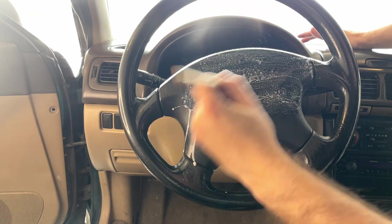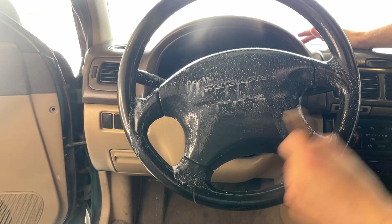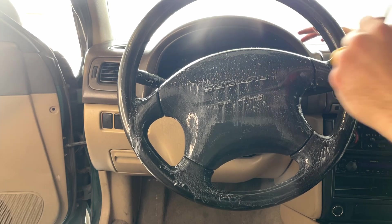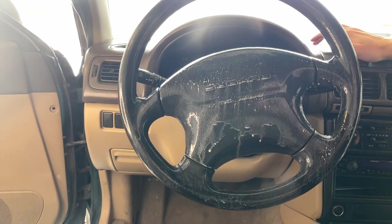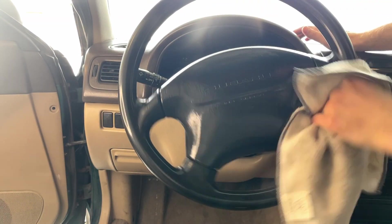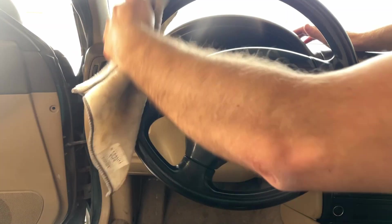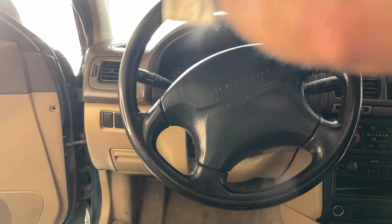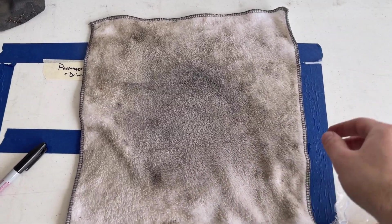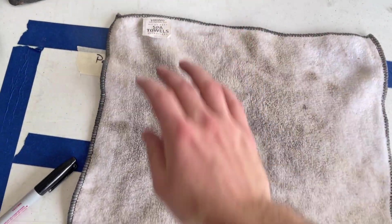Next we're gonna move onto the steering wheel and clean it exactly the same as we did before. Just make sure you use a non-greasy cleaner, because you don't want your steering wheel to be all greasy and slippery. And look at that — looks like it just rolled out of the showroom floor! Now that we've finished the interior, I'm using the same cloth the entire time just so you can see how much dirt we really pulled out of there. Absolutely disgusting.